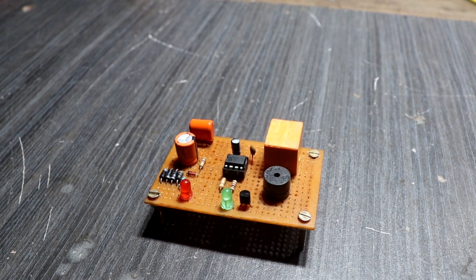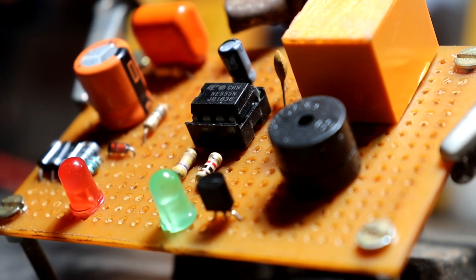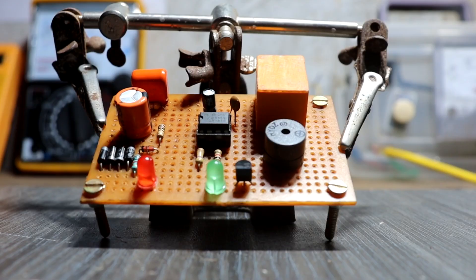Hey guys, welcome back. In this video I am going to share with you how to build a power-on delay timer controller to protect your appliances. In many electronic circuit applications, a delay of a few seconds or minutes becomes a crucial requirement for ensuring correct operation of the circuit.